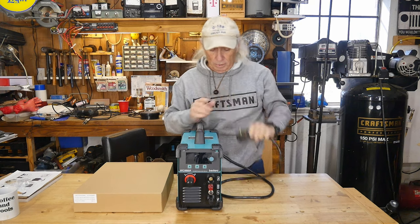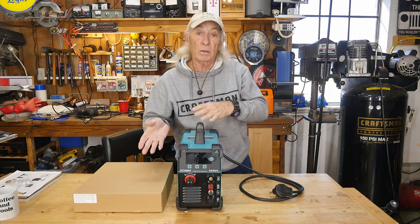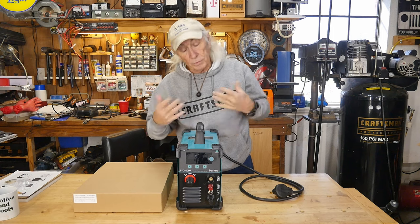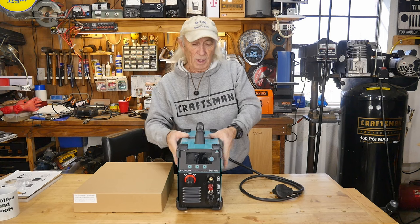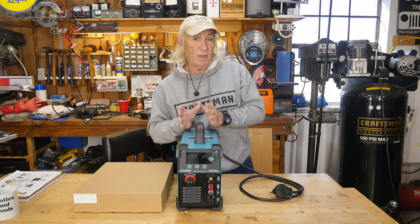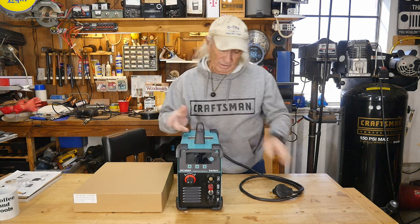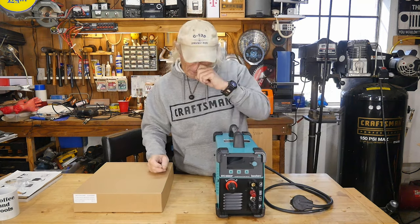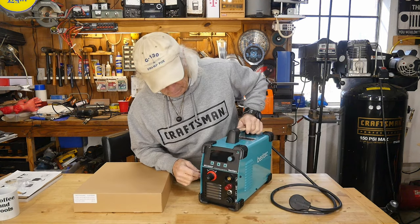It comes with a 220 plug, but in the accessory box we'll find an adapter to convert it to a 110 machine — so it can use 110 or 220. I prefer 220 for most of my machines, but with inverter technology these days, the 110 has gotten so good that it's actually decent. We're going to try both and see if there's any difference.